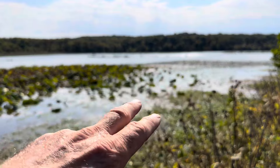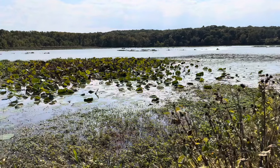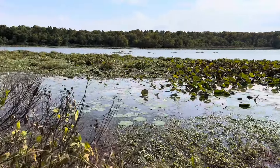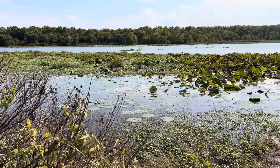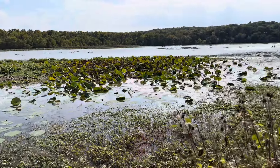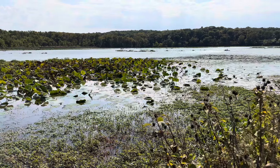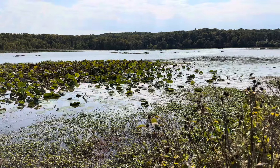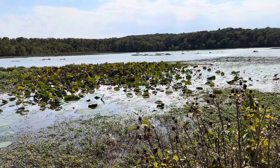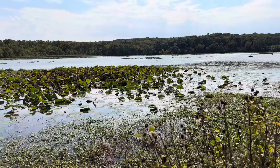The technique you use on these pads depends upon the density of the pads, whether they're out of the water or above the water, and sometimes the water clarity. Most of the time when you're fishing lily pads they're associated with cleaner water because they filter the water, so when I'm pitching and flipping I like to use more natural looking colors — green pumpkin and watermelon work really well, unless water visibility is under about a foot and a half.